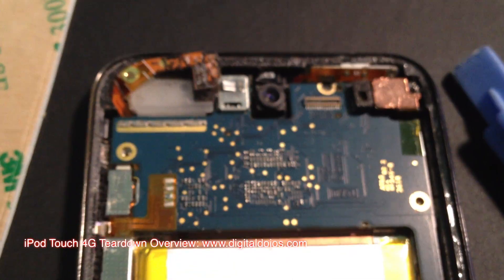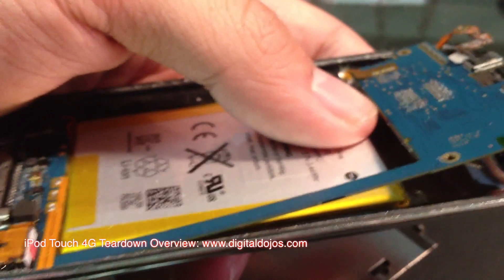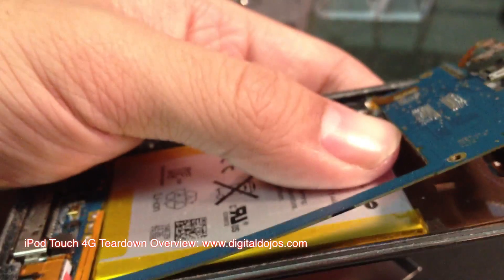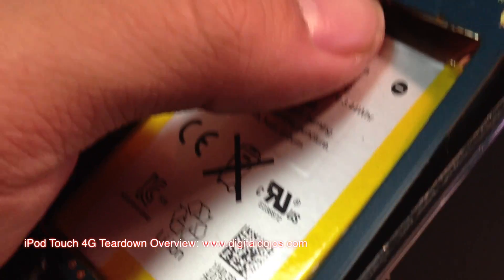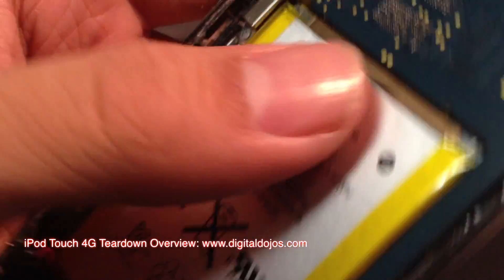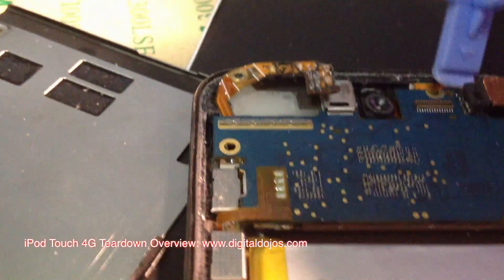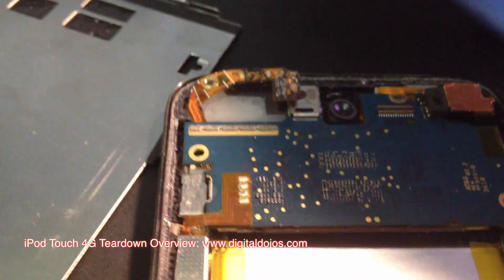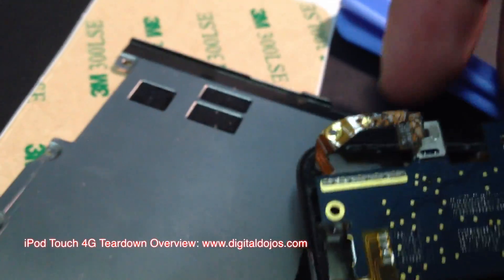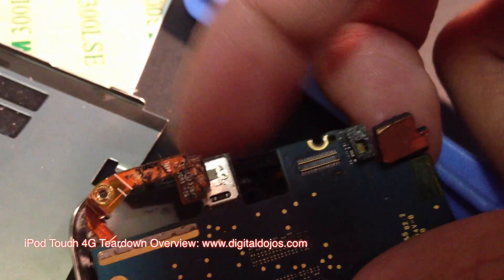So a lot of this stuff is easily removed but some requires soldering, while other things like cameras can be easily removed. I'm going to go ahead and lift up the motherboard now. When lifting up the motherboard, you can see it is very flexible and easy to break. It does have some leeway, so don't be afraid to lift it up to get access to the bottom ports and connections. But do keep in mind you don't want to bend it too much as you can break it. On the back of the motherboard is the LCD connector.